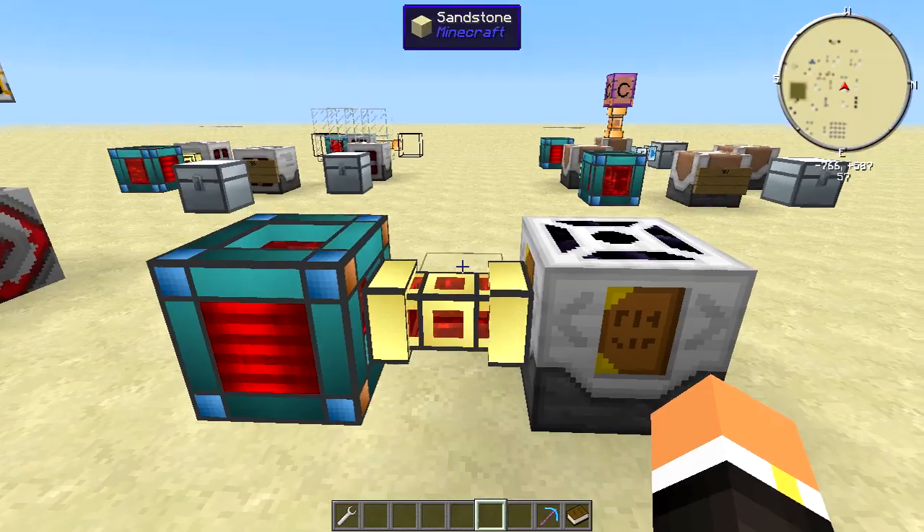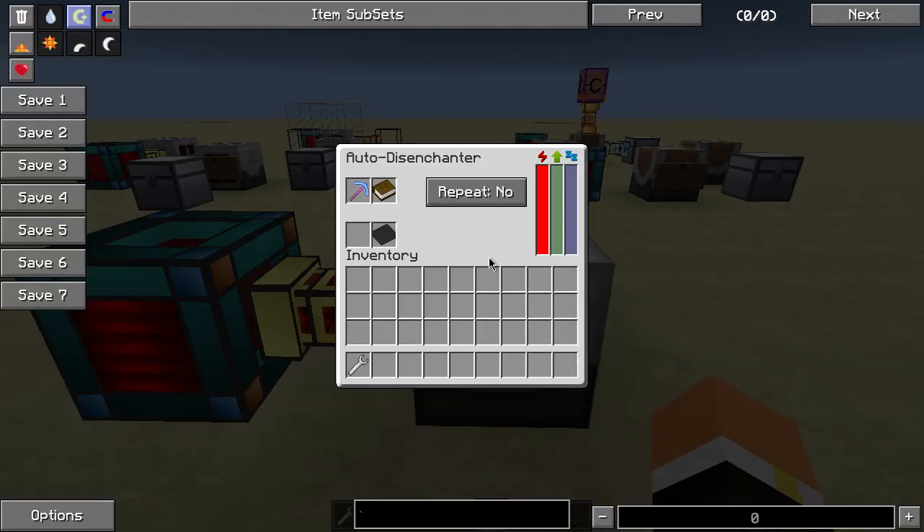As an example of what I was talking about, if I go ahead and throw this pick and that book in there, you can see the work is going to constantly go up. And now we have a damaged pick and an Efficiency 1 book.